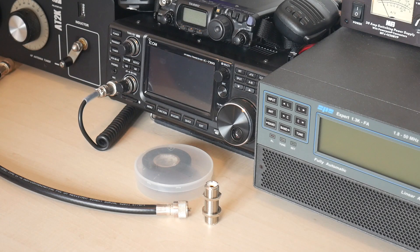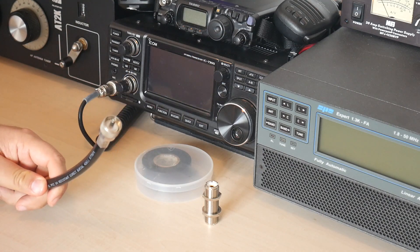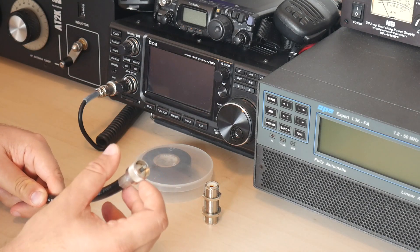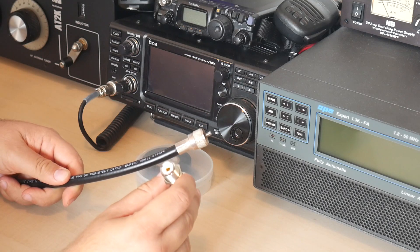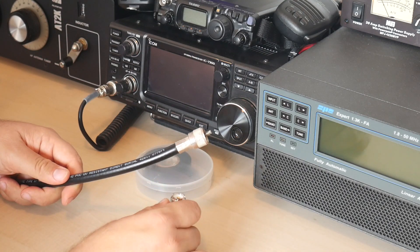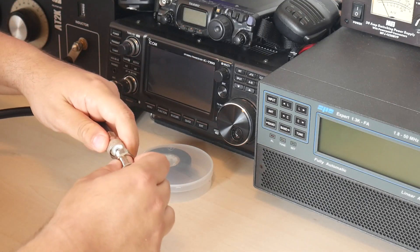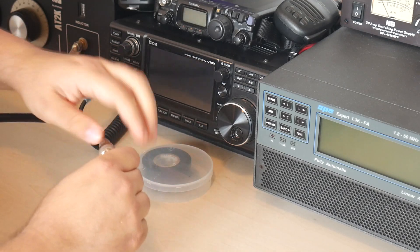Okay, let me show you how I seal the connectors using electrical tape. Here I have a piece of RG213 coax with a PL259 crimp connector installed on it, and I have a SO239 adapter to SO239. First thing you do is obviously you screw the connector on — you insert and screw it on.